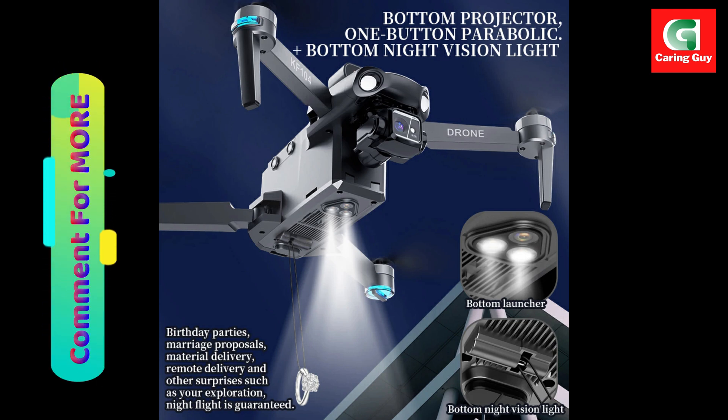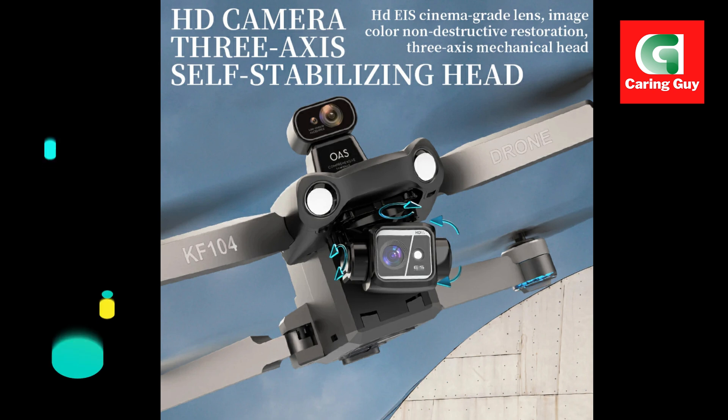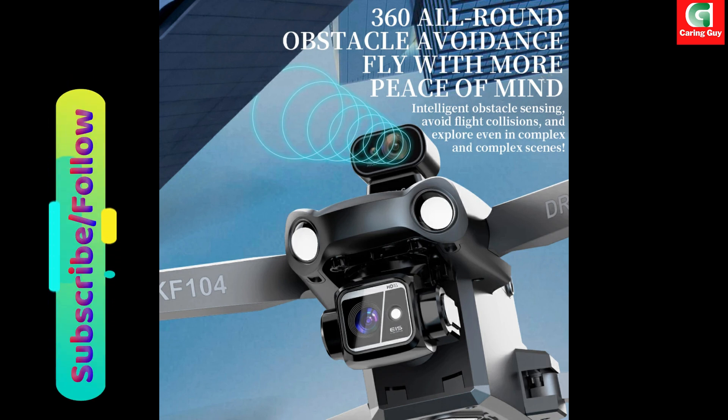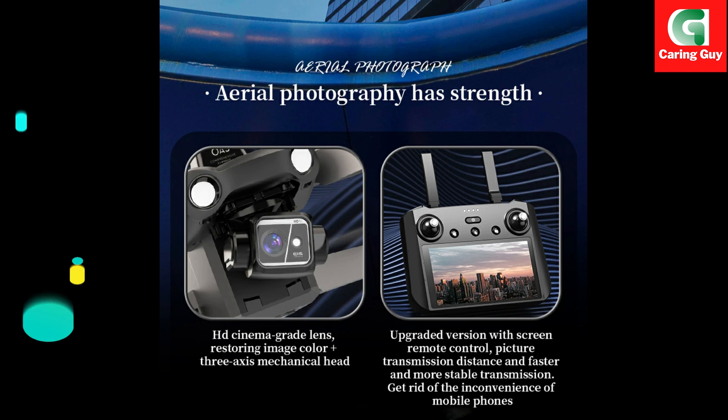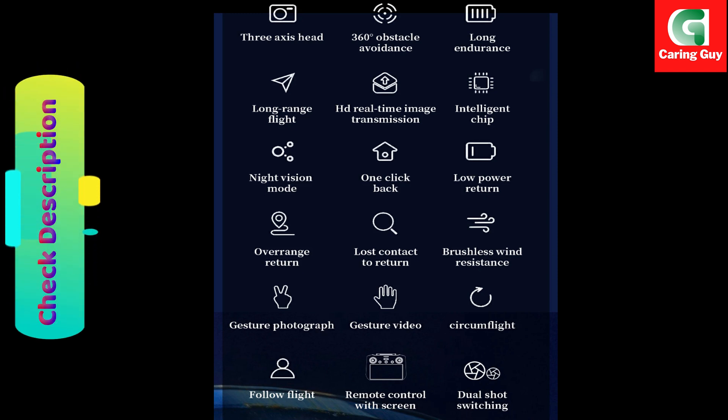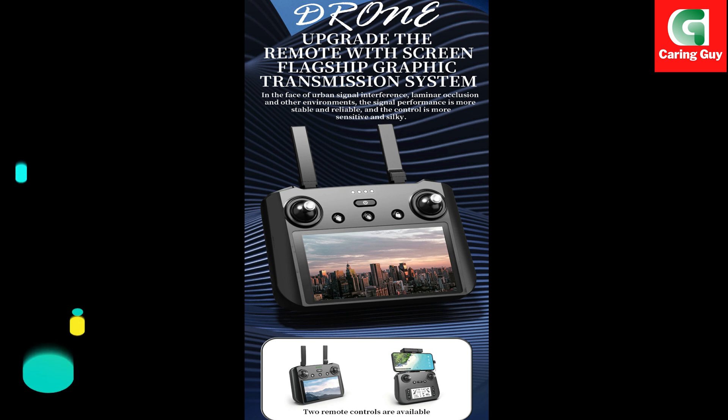Body weight: approximately 620 grams. Drone battery capacity: 11.4V, 3,900 milliamp hours. Remote control battery capacity: 7.4V, 1,800 milliamp hours. Gimbal: 3-axis gimbal for stable and smooth footage. Advanced stabilization is equipped with a 3-axis brushless stabilized gimbal.